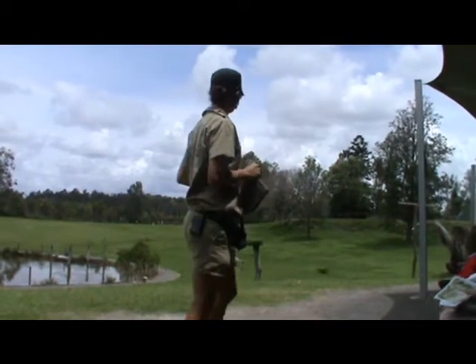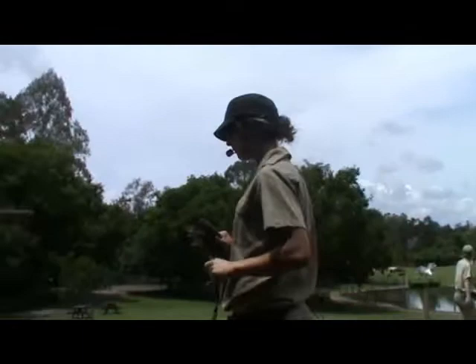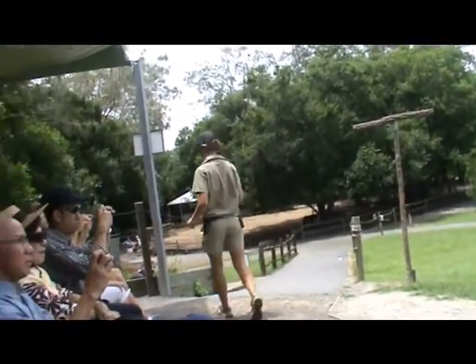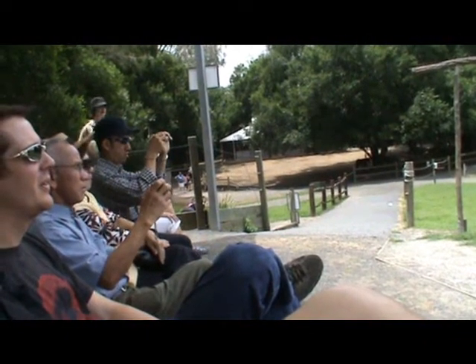You can definitely take pictures. We are going to get started with our first bird here. You'll notice we do reward our birds with food, so if you happen to be eating, we can just put that food away for the duration of the show as well, because we don't want them coming over and thinking that your food is a little bit more interesting than ours.